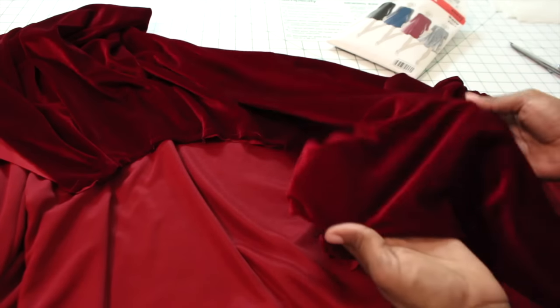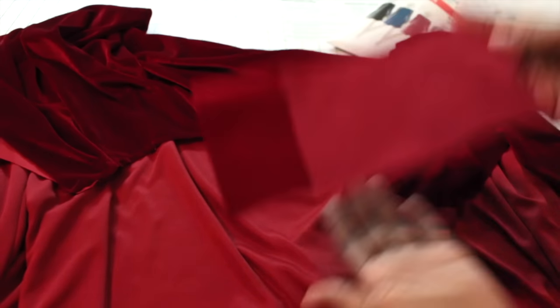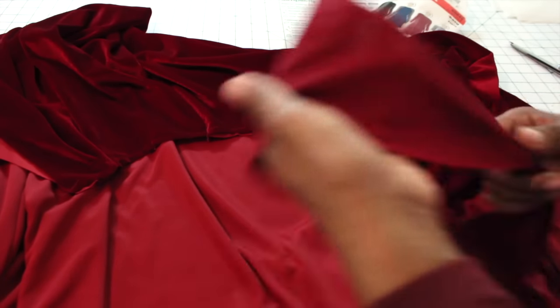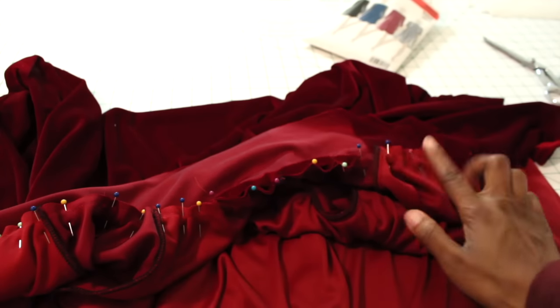Once our sleeves are attached, the next step is to attach our collar. Take your collar piece, put it right sides together on your dress, and go ahead and pin it down. You will have to stretch your collar to fit — be careful not to stretch your dress, only stretch your collar. Once you have it pinned, sew it together.